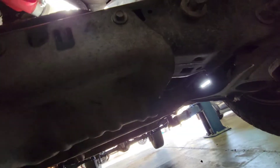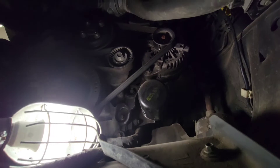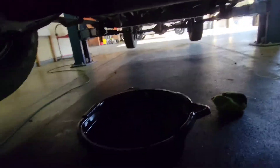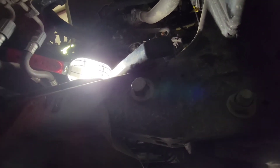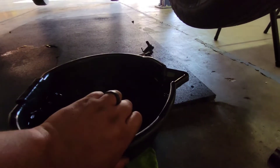Now we're going to use our spider contraption to remove the filter. They have it located right in the front — it's a bad design. Just try to line up your oil pan as best as you can. Let's go ahead and remove that oil filter. It looks like they have a built-in spout there, so we'll try to line up our oil pan right to it. We got that sucker loose already.